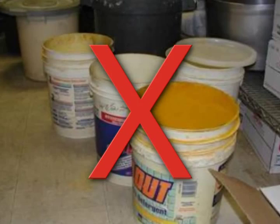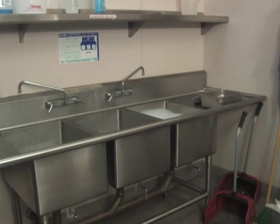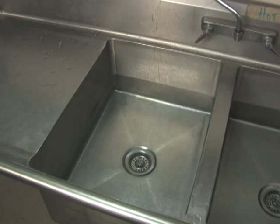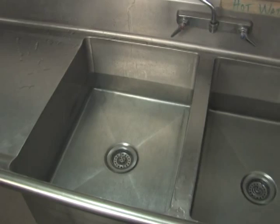Containers used for food storage must also be cleaned and sanitized properly before being used. Containers that previously stored any non-food item should not be used for food storage. The key to preventing food contamination is having a good system of cleaning and sanitizing in place.